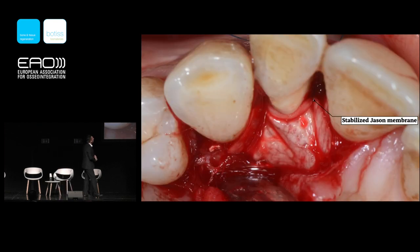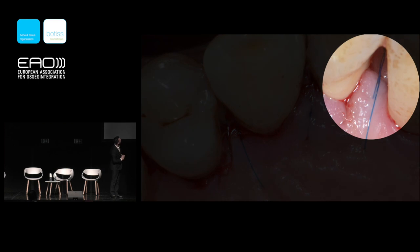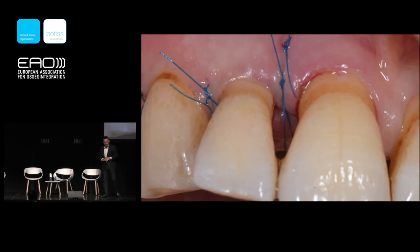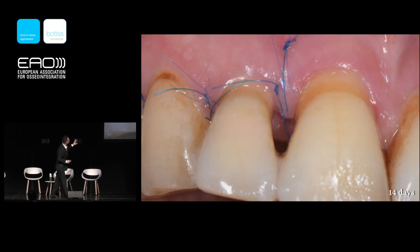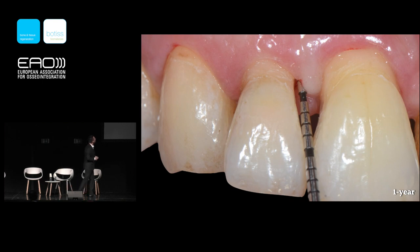From the principles of GTR published in 1982 by Nyman, we need to stabilize a collagen membrane — a Jason membrane for this case. I tightly adapt the membrane over the neck of the tooth like a scarf, then close the flap. The most important part is the closure of the defect-associated papilla. Immediately after surgery and at two weeks healing, you can see the incision line is primarily closed.